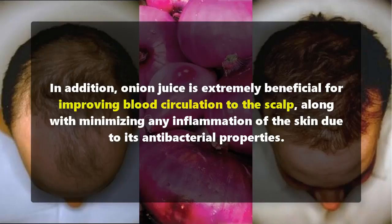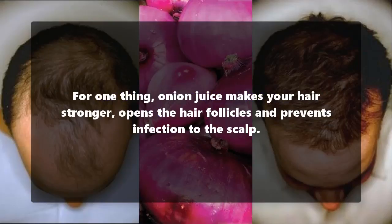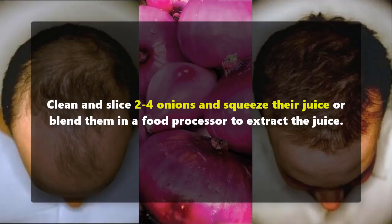Due to its antibacterial properties, onion juice makes your hair stronger, opens the hair follicles, and prevents infection to the scalp.